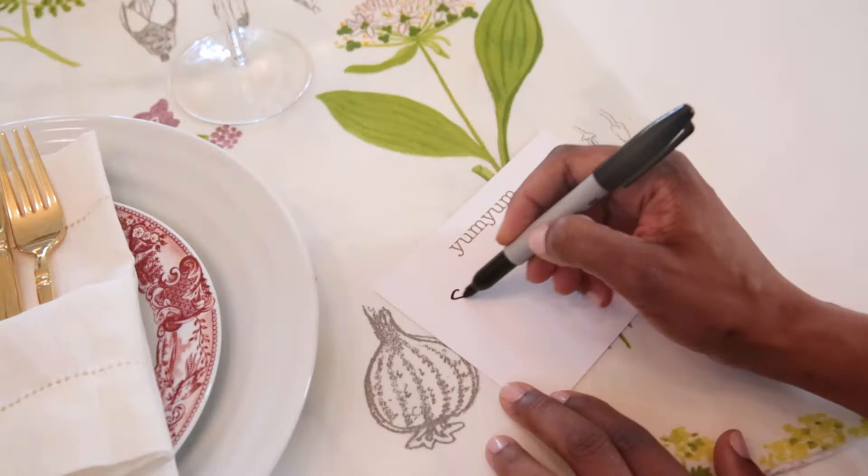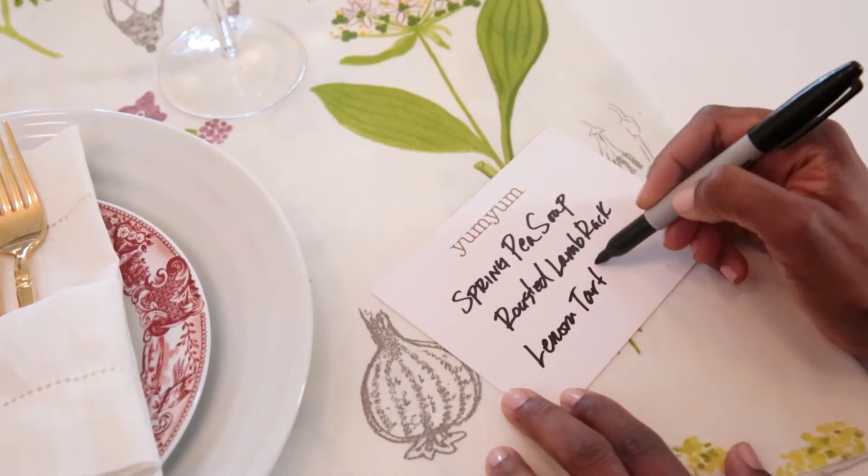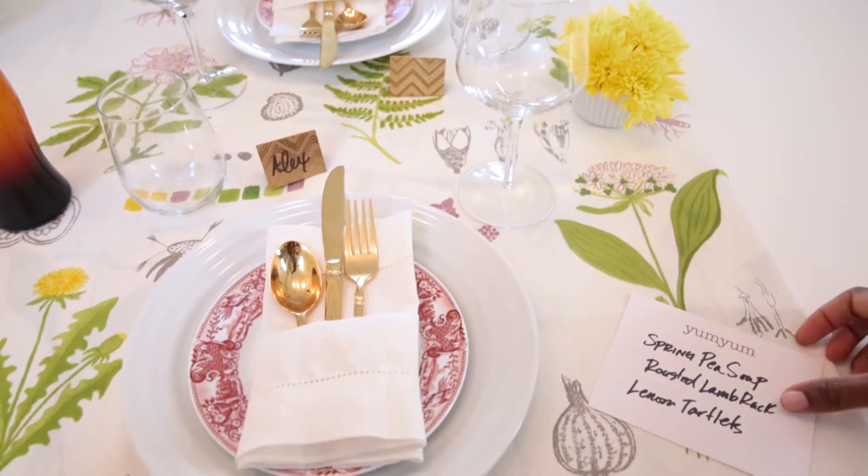For that extra special touch, if you have time, it's always nice to hand write your menu cards. Your guests will love it and it lets them know what's to come.